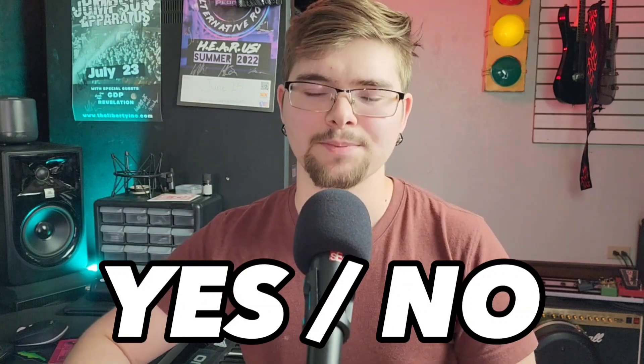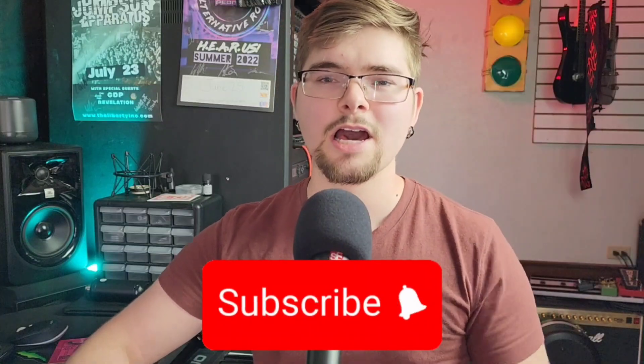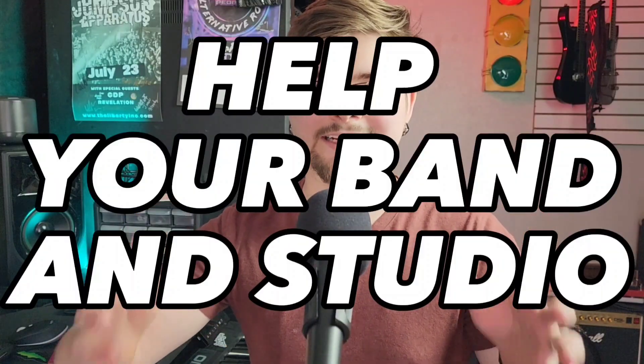Let me know down in the comments below. If you enjoyed this video, please consider leaving a like and subscribing to our channel. We are going to do everything we can to help you and your band and studio. So turn up the volume and rock on with Studio 612.